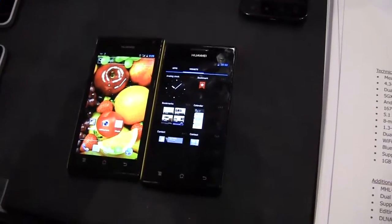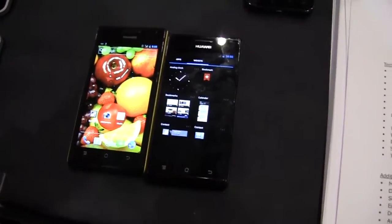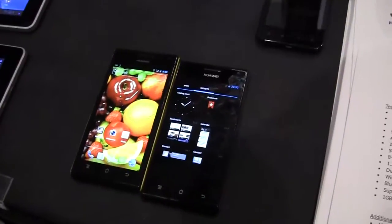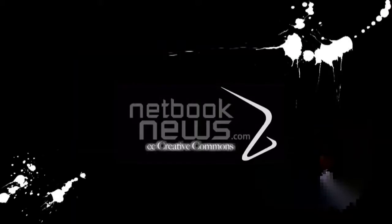Oh, before I go — it's got a 1.5GHz TI OMAP 4460 Cortex A9 processor. Almost forgot to tell you that really important detail — 1.5GHz, really impressive. I'm Nicole Scott for Netbook News, taking a look at smartphones.